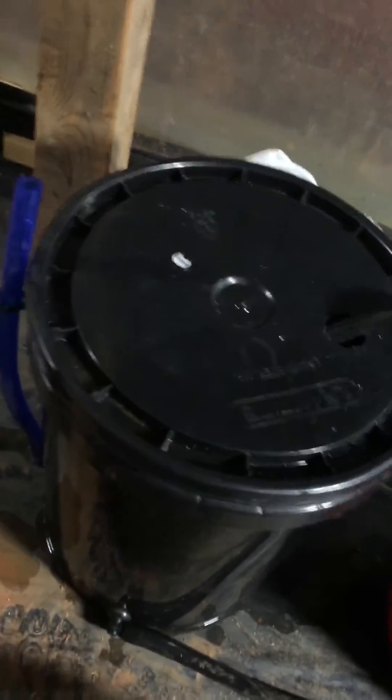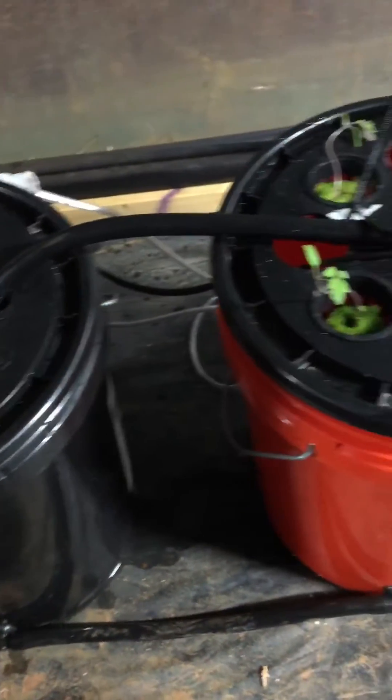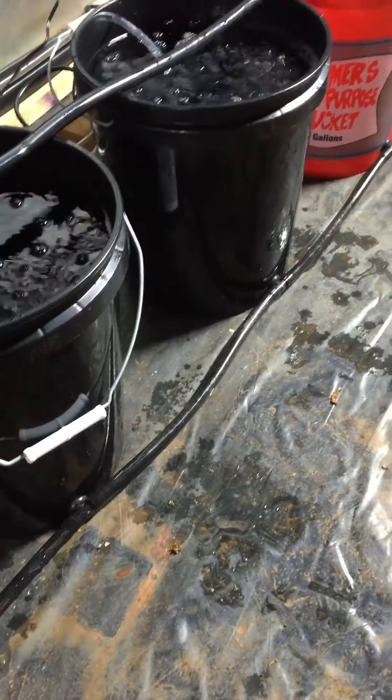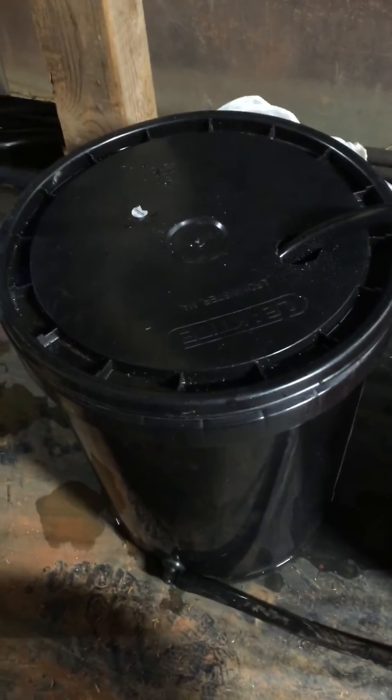I'll build and show the more professional-looking system — the black lids, the back lids, and the five-bucket system to the drum 150. But you can use this bucket to grow in also if you want to, instead of just the four buckets I'm planning on using, or a single-bucket system.